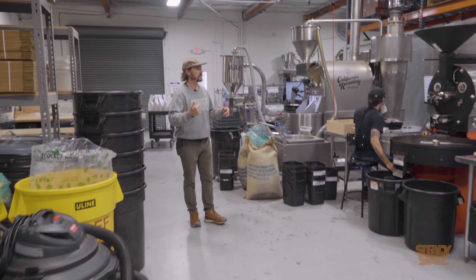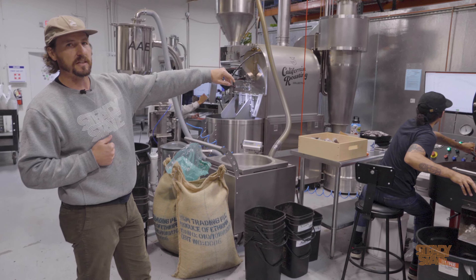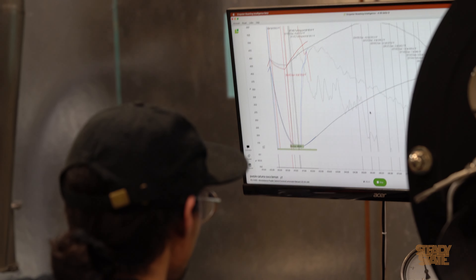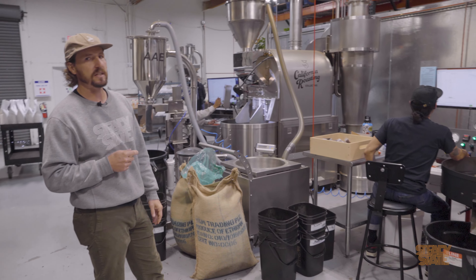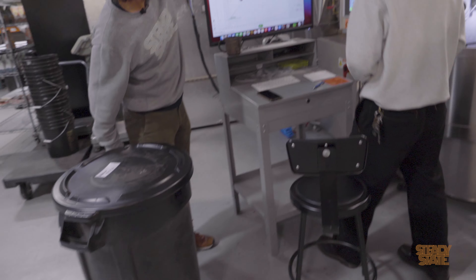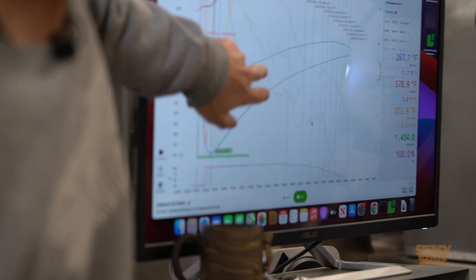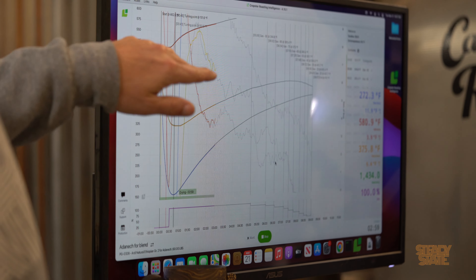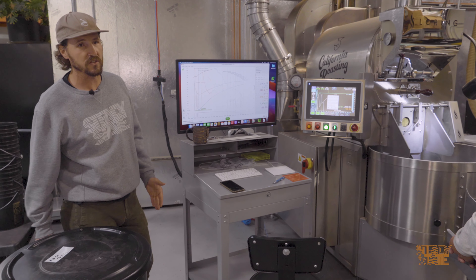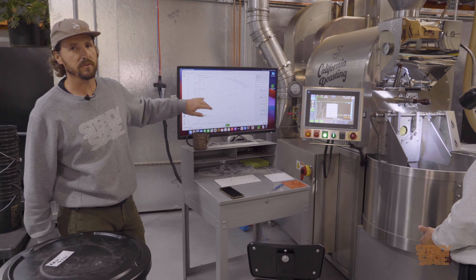If you look on this screen, we have the roasting software in action with Vince here. We have our profile in the background and he is trying to stay on the lighter profile as best he can. We have different temperature readouts of the bean temperature and the environmental temperature. The blue, yellow, and red lines are our current roast. If all our gas adjustments were within plus or minus 10 seconds and our temperature is within a degree or two, we don't really need to QC it. But if this was majorly off profile, we'd pull it aside and QC it the next day.